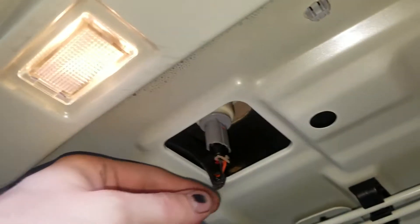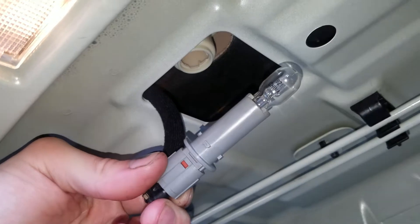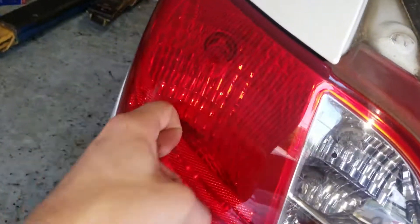Look down here — you simply twist this to the left and pull down. There's the bulb. It's a 921 bulb. To reinstall, you push up and then rotate clockwise. To get to this brake light slash parking light...